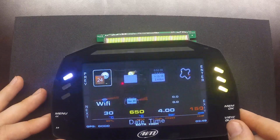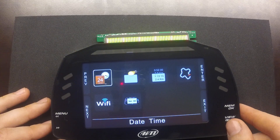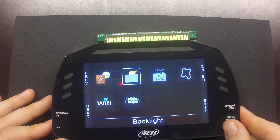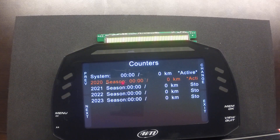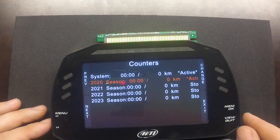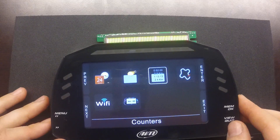If we click Menu, we can do a number of configuration items. On this screen we can configure the date and time, configure the backlight settings, and look at engine counters for engine hours. You can see this is a brand new unit and we have the total system time. Different sessions for each of the seasons are also available — those are more like trip meters.